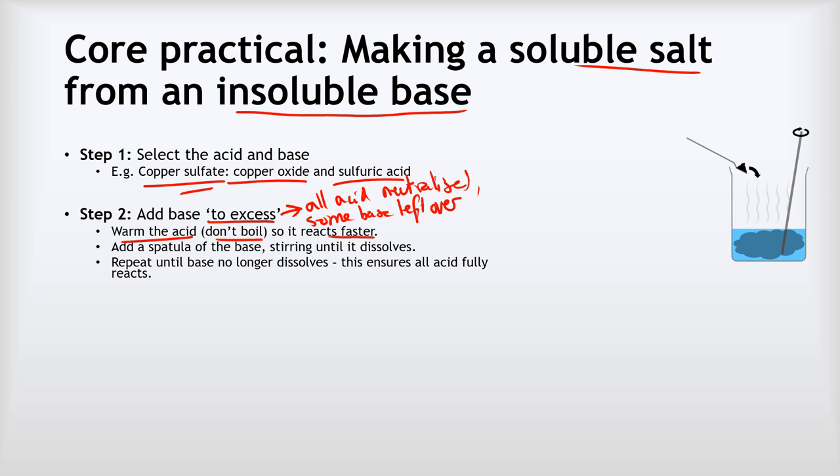We warm the acid so it reacts faster — don't boil it. We add a spatula of base and stir until it dissolves. You can see it goes cloudy for a bit; if it fully dissolves, it clears and we repeat this process. We continue until the base no longer dissolves and the solution stays cloudy, meaning all the acid has been reacted away and excess insoluble base remains.